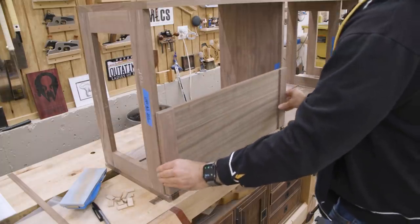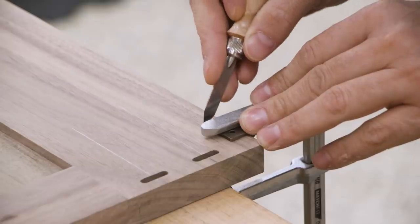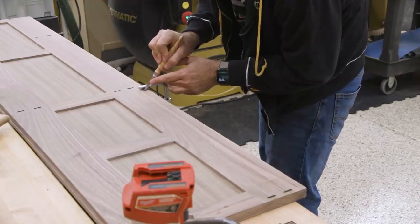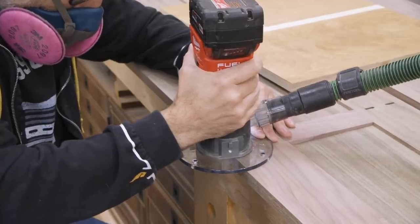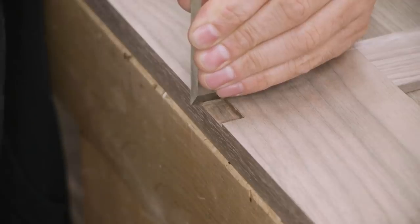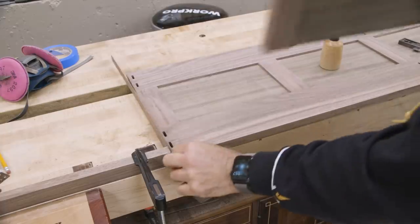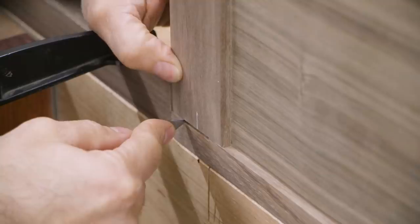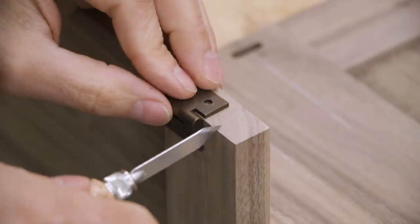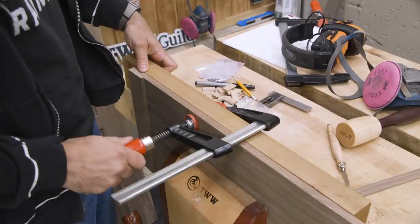So remember the doors — well, they need hinges. I'll mark the hinge locations in the case and scribe them with a knife. Then I'll use a router and chisel to make the mortise. After the case mortises are complete, I can bring the door back to transfer the mortise locations to the door. The door doesn't have a lot of support for routing, so I'll have to add some.